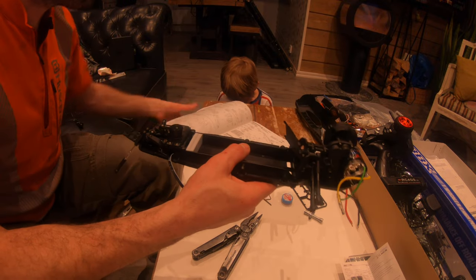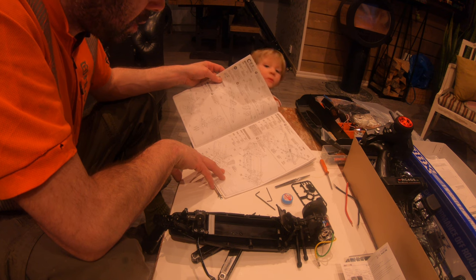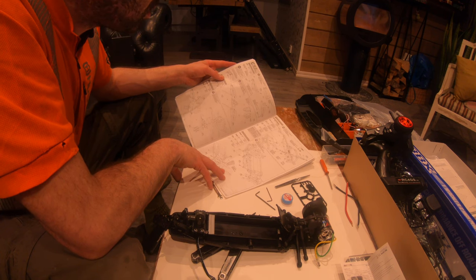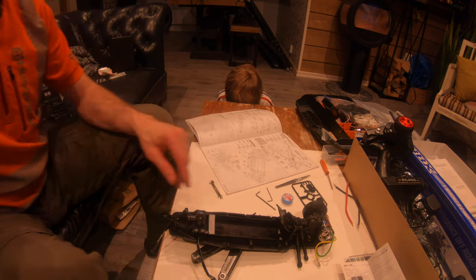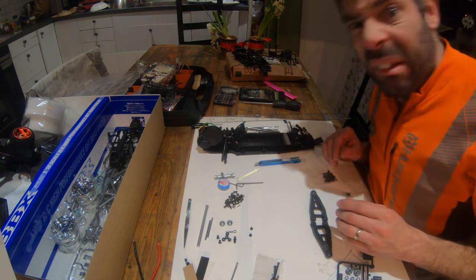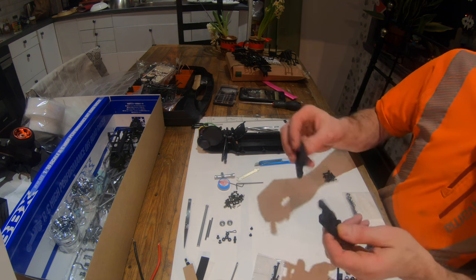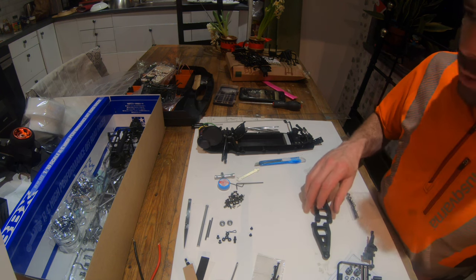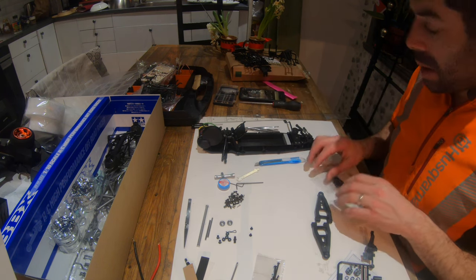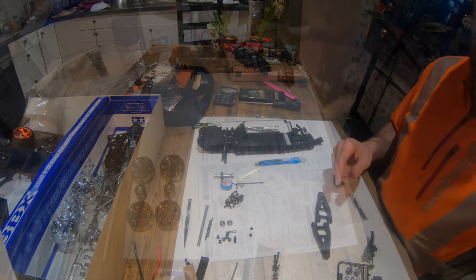We're now on page 10, number 15, so bag C - it looks like the main frame and suspension are going on. I've been demoted to the kitchen table because the wife's come home. This section is going to be the front bulkhead with the A-arms and the roll cage. I've got the majority of what I need out and I'll leave a few pieces in the bag because they come out later.